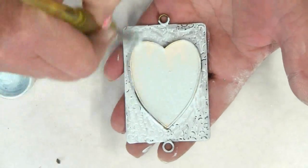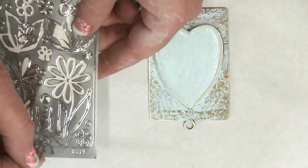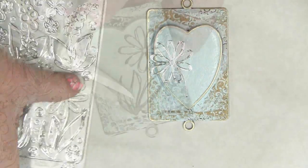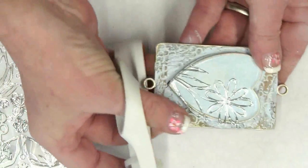Let the paint dry and seal with a coat of decoupage medium. Remove the sticker from the paper backing and apply it to the front of your bezel, then trim away the excess sticker with a pair of scissors.